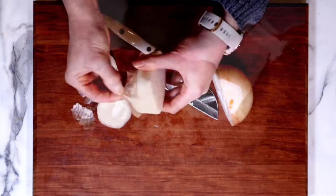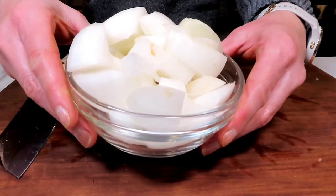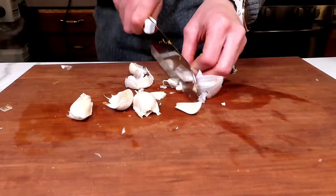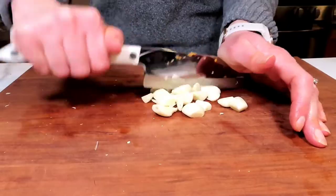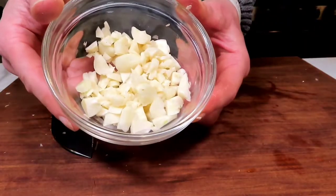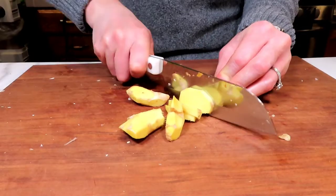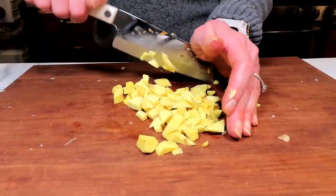Then we're going to grab our onion, get the skins off. And like with the carrots, we're just going to roughly chop this because at the end it is going to be pureed. Then I have one garlic bulb here — use as much garlic or as little as you like; I love garlic so I tend to go heavy. We're going to just roughly chop this. Then we're going to grab our ginger — I'm using a lot of ginger here. Get all the skins off, then just chop it up and set that aside.